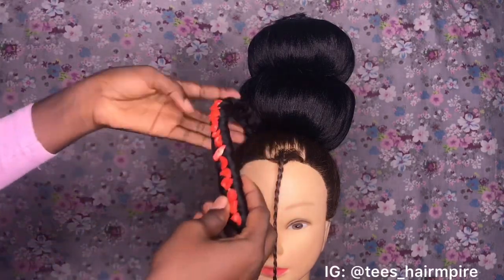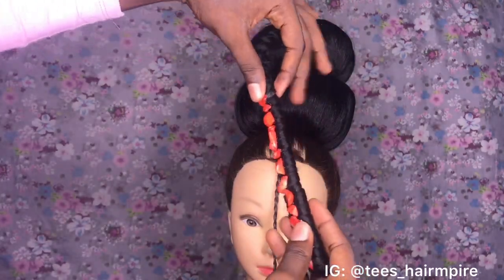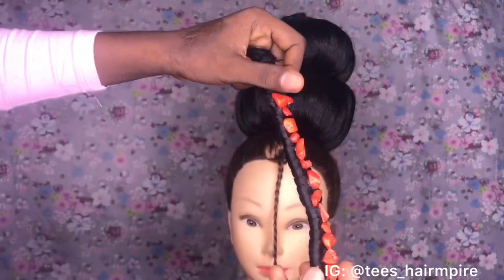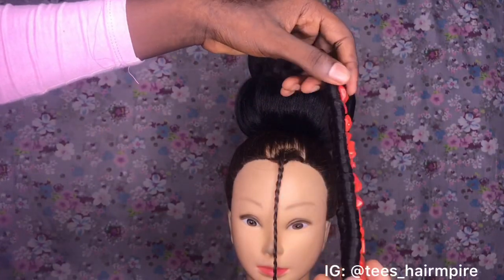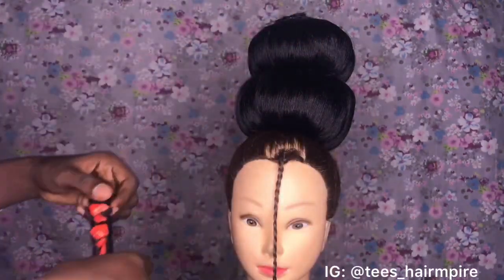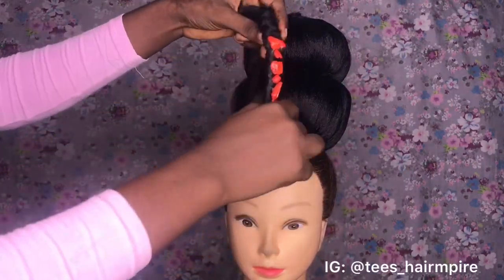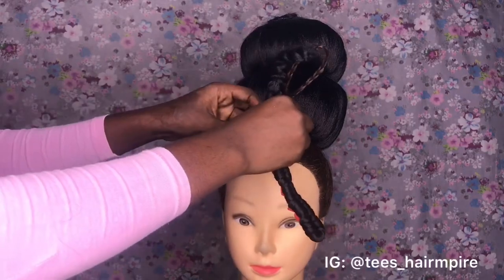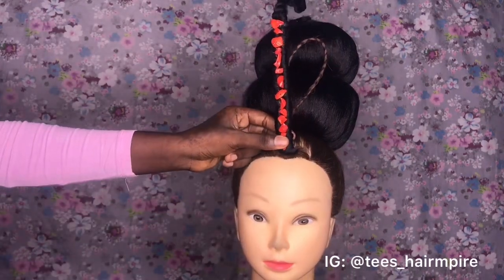Now I'm going to attach the okuku that I made from scratch. If you want me to show you how I made this okuku, please drop a comment below and I'll leave a tutorial very soon. Most bead vendors actually make these to come with their client's beads, so you don't have to worry about making it as a hairstylist. I'm attaching the okuku to the braid I made earlier, but it's too long so I'm going to have to fold it, then attach it with my needle and thread.